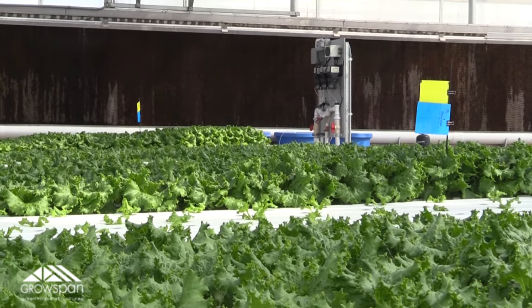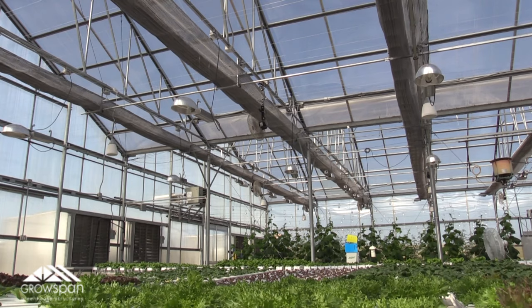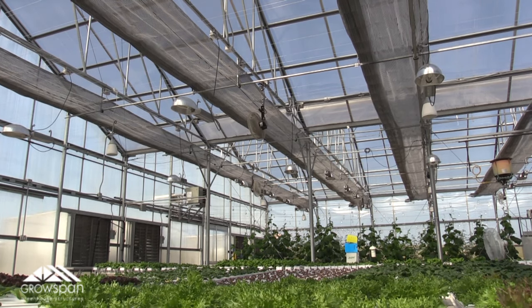And third, our evaporative cooling system and shade cloth. This is our final setting, putting the greenhouse on complete cooling mode. The ridge vents will close, our evaporative cooling system will start up, the six exhaust fans will pull the cool air from the pads across the greenhouse, and the shade system will be drawn.